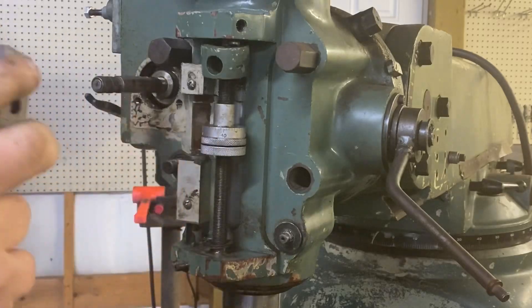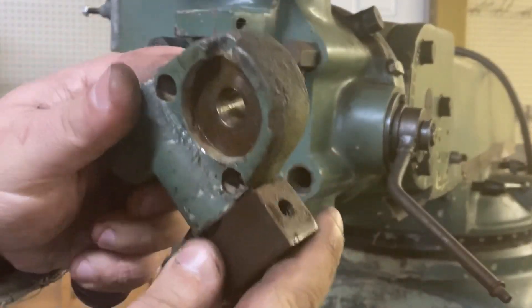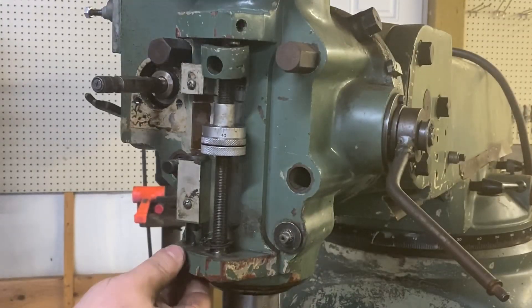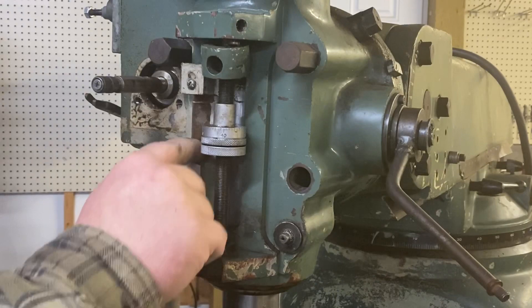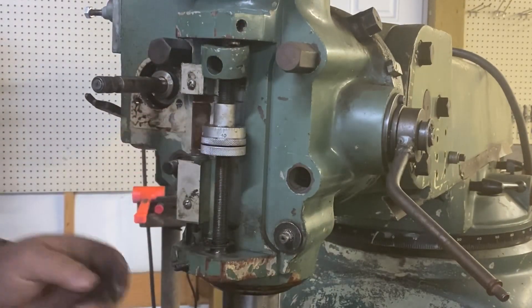We'll tear this guy apart on the bench and see what parts we need for it. I don't know if I need to take this guy out — there's a plunger in there.